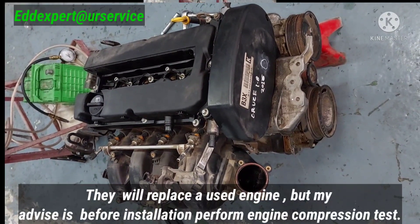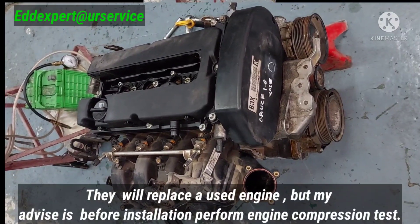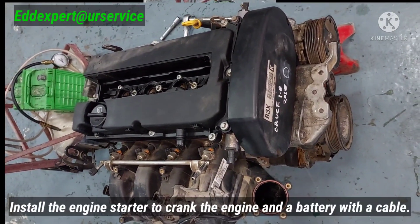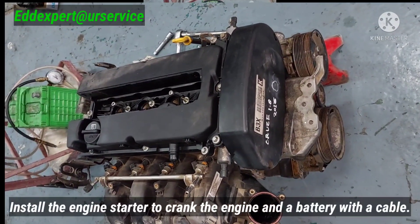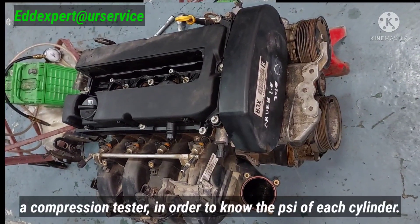This one, we will replace with a used engine. But before we fix it on the car, to make sure this is a good engine, I will perform a compression test — to check if the used engine is okay or not.